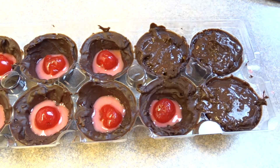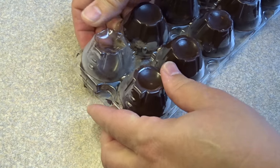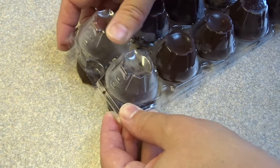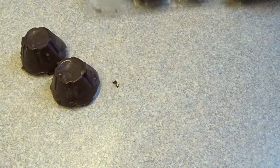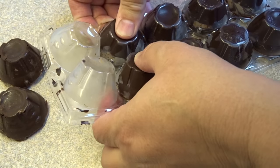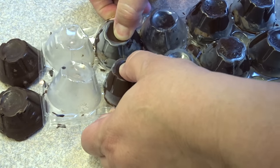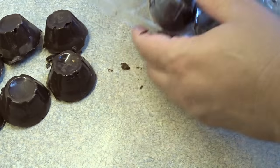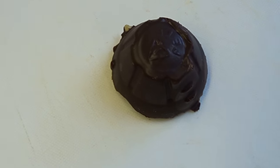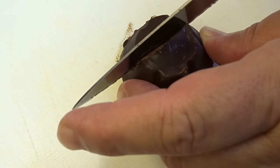Put these in the refrigerator and let them harden. And there they are out of the refrigerator and hardened — you just kind of pop them out of the molds. They come out actually quite easily. And as you can see, it's almost exactly the shape that the commercially made ones come in. You can wrap them up with foil and you are good to go. I suggest you keep these in the refrigerator because they have a tendency to soften a little bit at room temperature.